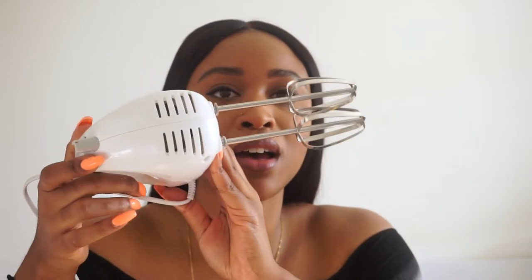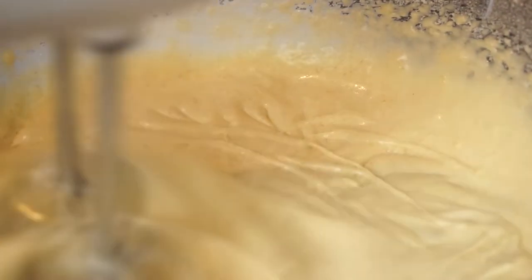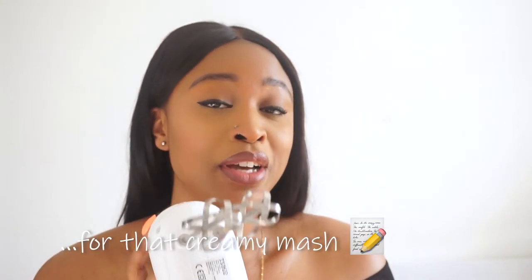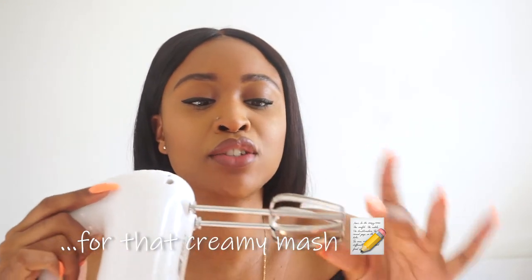This is my hand mixer — very basic, nothing too fancy. It's great for making a cake batter, pancake mix, salt fish fritters, or even mashed potatoes. You don't need to invest too much unless you're a baking connoisseur. Mine is very basic, it does the job, and I've had it for a little while now.